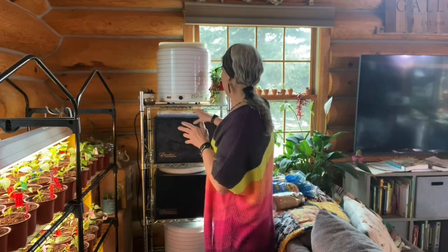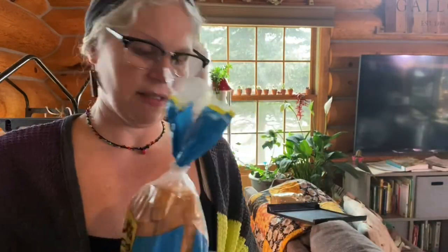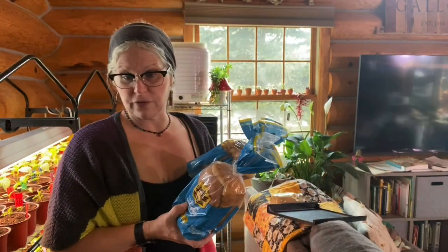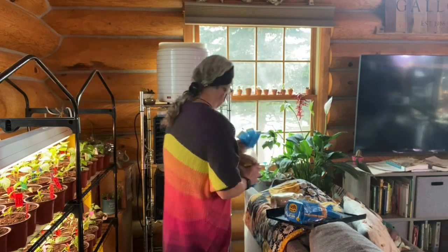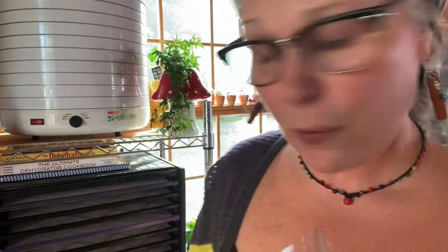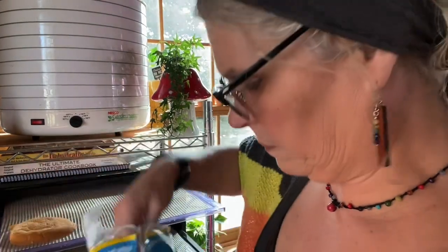So what I have here is two loaves of Udi's gluten-free soft white sandwich bread. If you make your own bread, that's fine — use whatever you like. You can even do any kind of whole grain. Rosie wants the bread, that's what she wants! I'm going to bring you in close so you can see how I put the bread on the sheets. Just lay them out, no rhyme or reason.